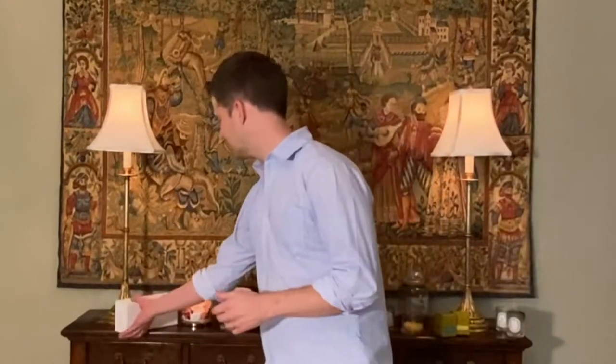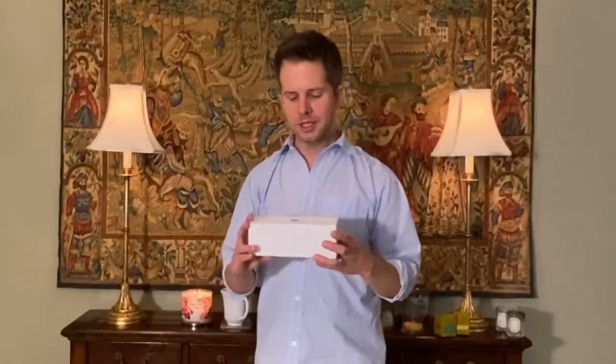By the way, I am burning Bath and Body Works Rose Water and Ivy, which is a classic here. I love this candle and so I'm burning it here. But the Diptyque set came in this three-box set.